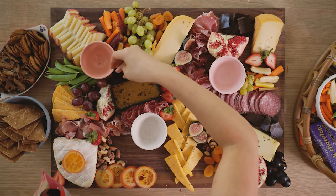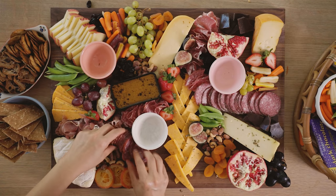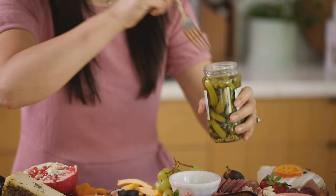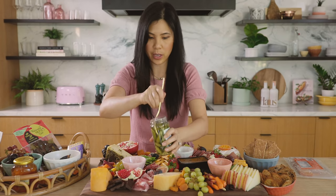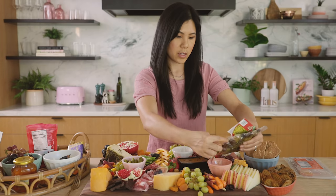I'm going to add a few more slices of meat — this is our stick of salami. For grapes, always cut them in smaller bunches like this so people can grab them. Time to fill the bowls. I think the green should go here, so we'll put our cornichons in, and the olives can go into this bowl.